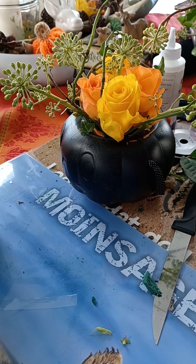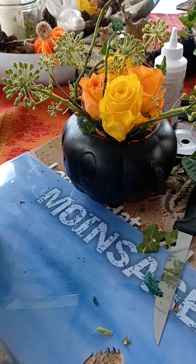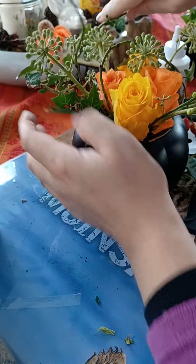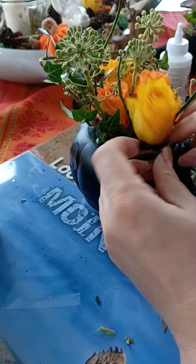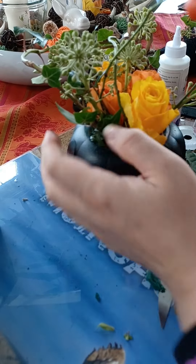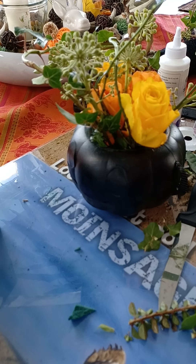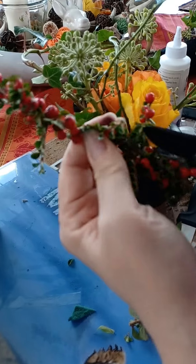Oh no, we've got a butterfly again! We have loads of butterflies that always come in my house. I try to really softly catch them and bring them back out again. See, I cut this off here just to take the berries off.